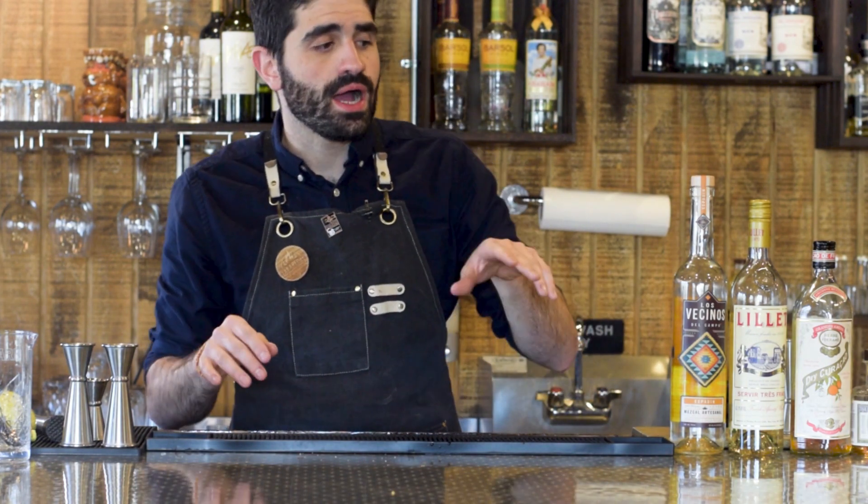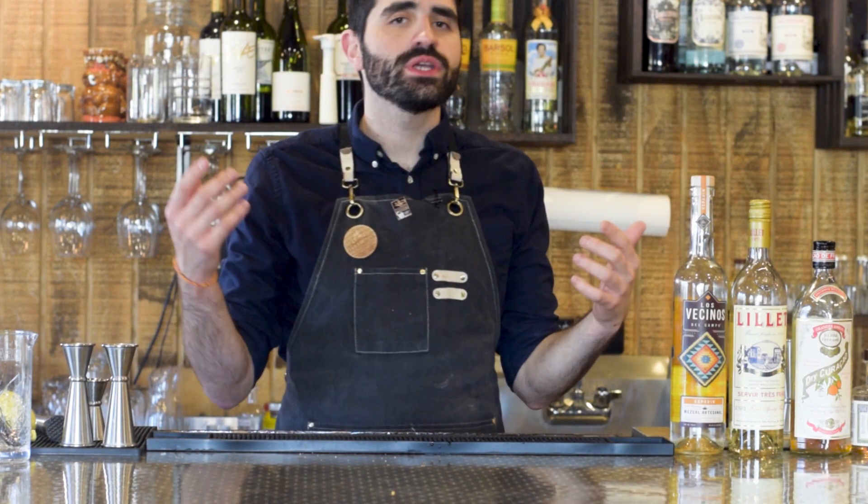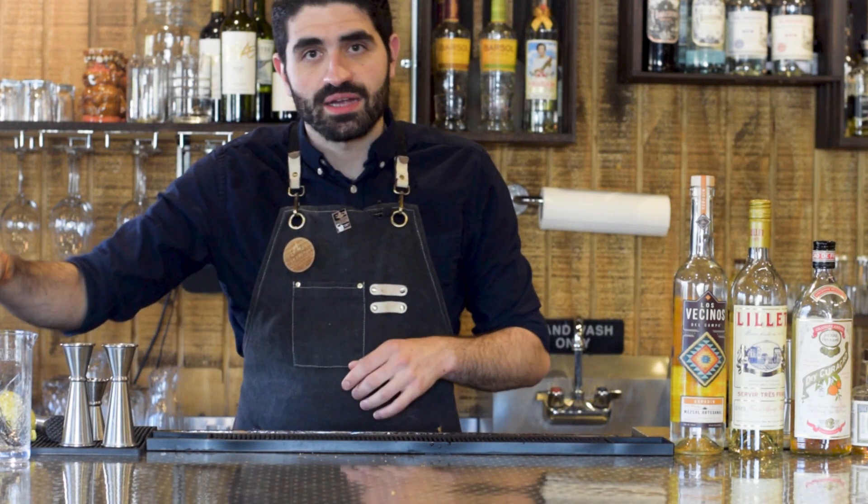But before we get into the actual cocktail, if you guys enjoy this video at any moment, hit that like button — give me a little thumbs up. It's a super easy way to help me out and if you're enjoying it, let me know. Right, let's build this cocktail.